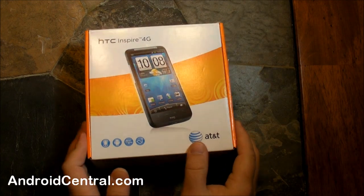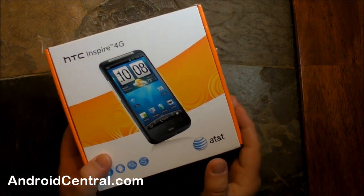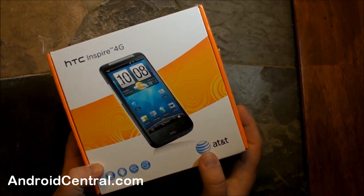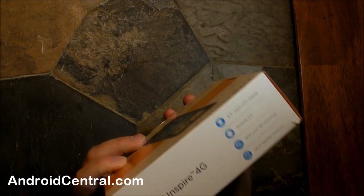Hey there, everybody. Phil here for AndroidCentral.com. We got it — the HTC Inspire 4G on AT&T. 4G. AT&T. It's going to take a little while to get used to saying that.